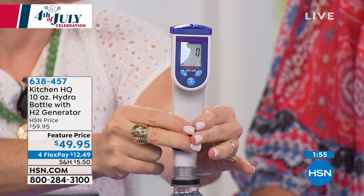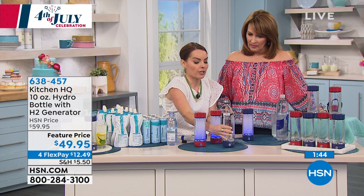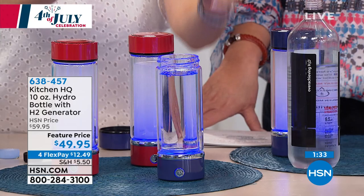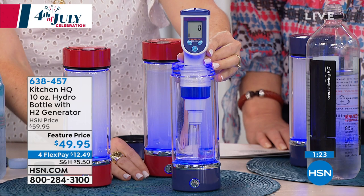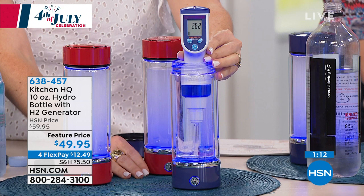Now I'm going to take this exact water that just registered zero and place it in this bottle — 10 ounces in this borosilicate glass. I'm going to turn it on. Remember when we turned the lights down you could really see it. It was at zero, but now it's starting to generate. It'll take three minutes to do a full cycle. There it goes — it's going to climb very fast, up to 900 parts per billion by the time the cycle is done.